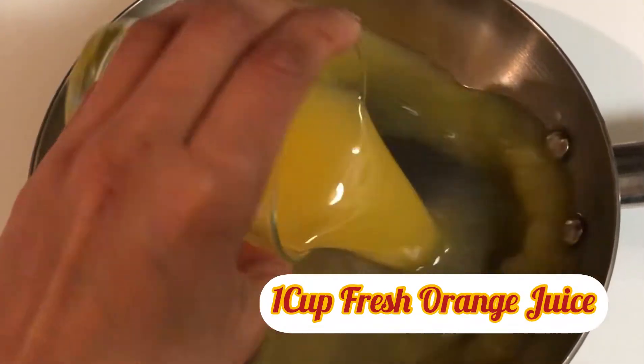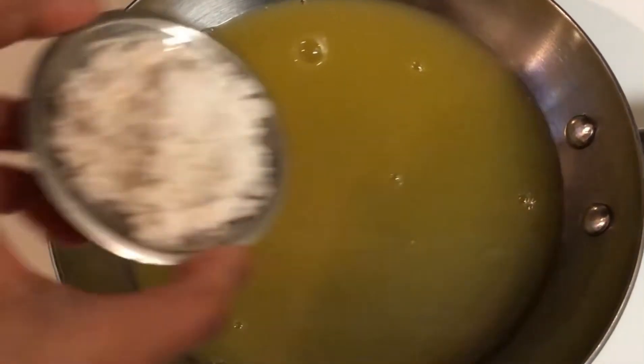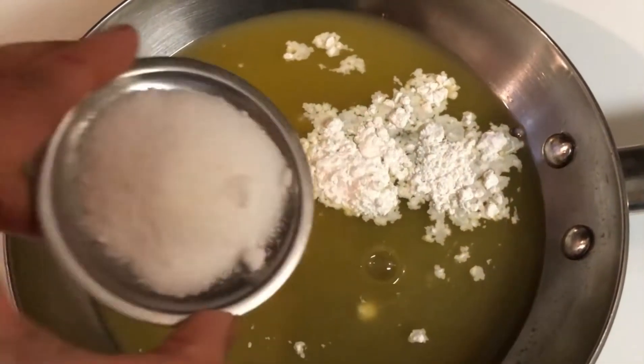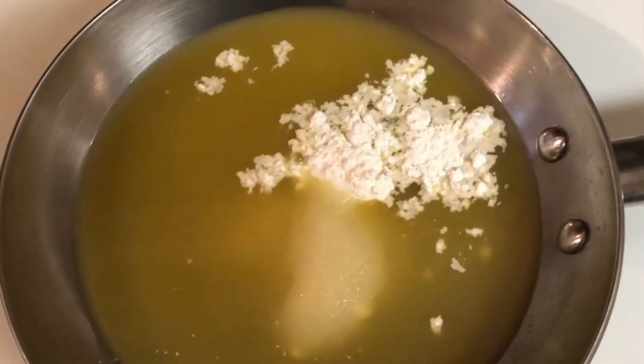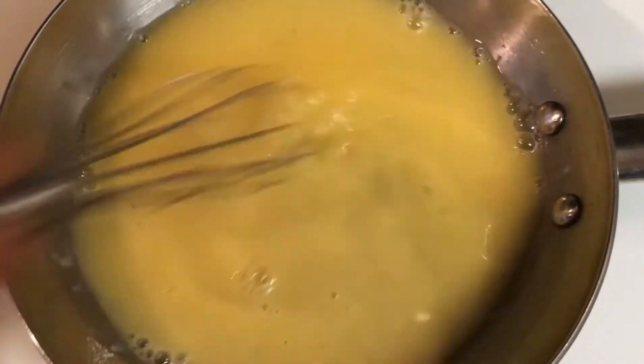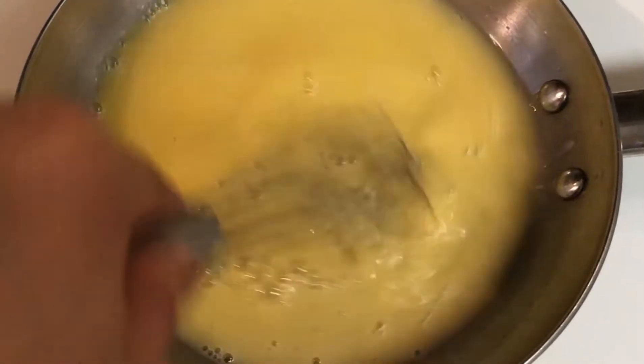Heat a pan and add one cup of fresh orange juice to it, then add one tablespoon of cornstarch and quarter cup of sugar. Add all the ingredients together and use a whisk or spoon, just keep stirring continuously so that it doesn't form any lumps.